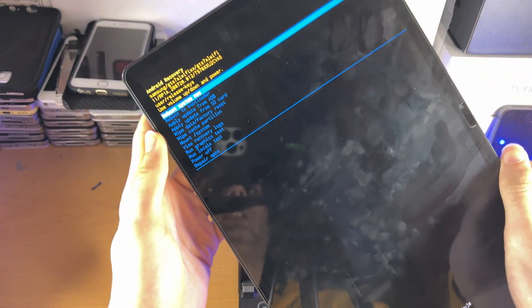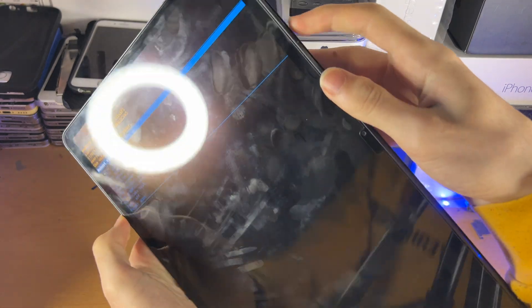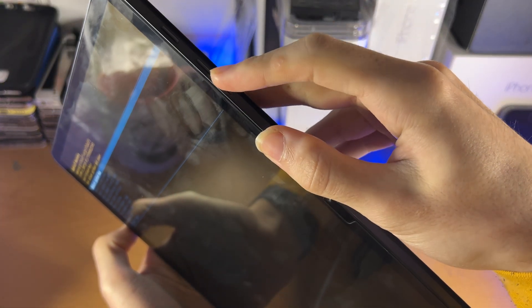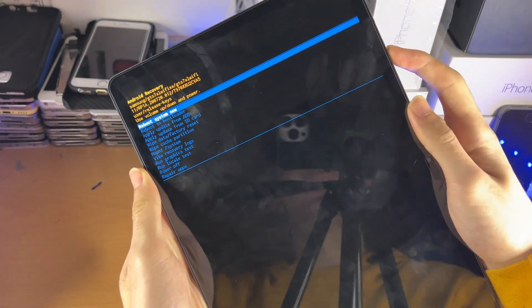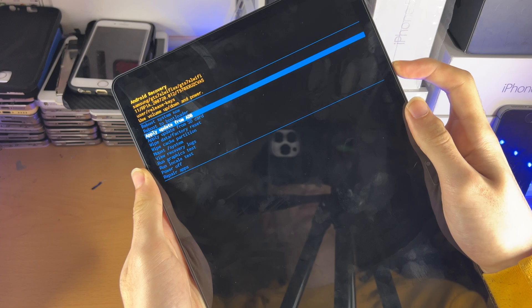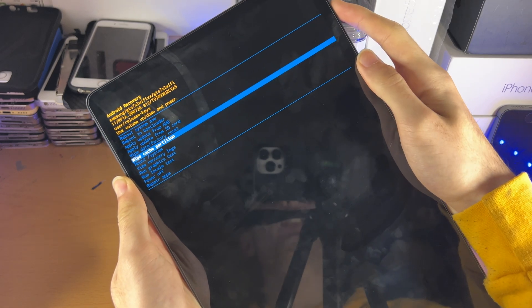Once we are here, you're going to see the Android recovery menu. You want to use the volume rockers to navigate: volume up to go up, volume down to go down, and the power button to select. All we need to do is go down — keep going down — and you see 'Wipe cache partition'. Once you're there, click on the power button.